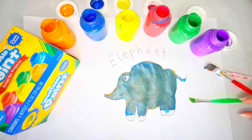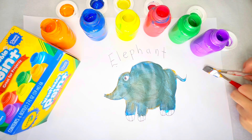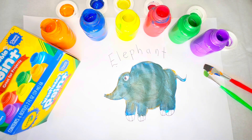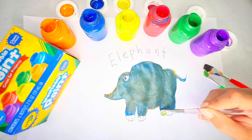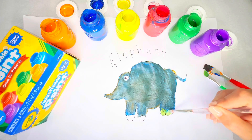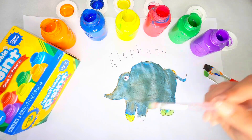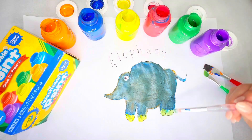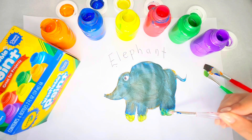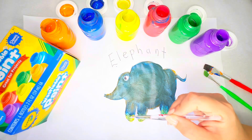Now we want his feet to be a very light grey. Hmm, what should we do? Let's mix our two primary colours, yellow and blue, to make a light grey for his feet. After the yellow paint on his feet, we'll add a little bit of blue paint, and that will make his feet light grey — the perfect shade for an elephant's big feet.